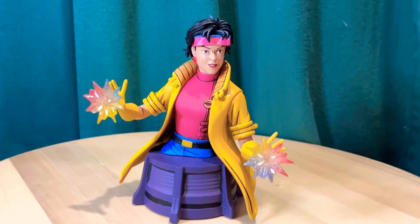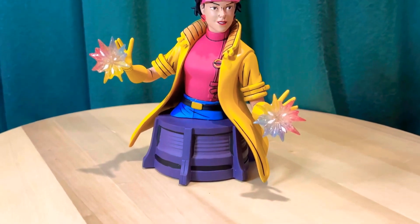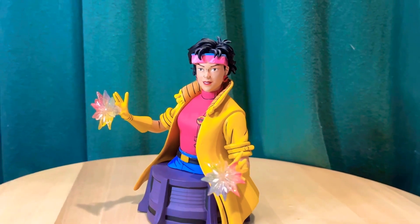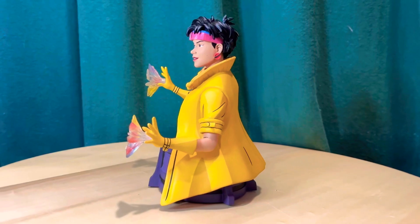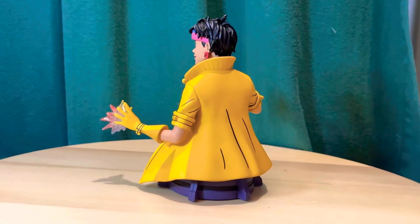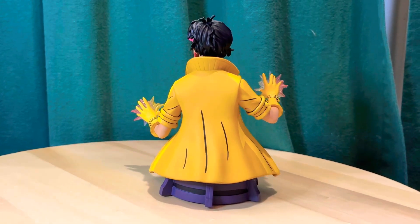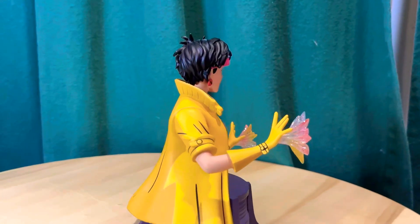Hey there, got another statue review for you. This is Jubilee from the X-Men animated version — the 90s X-Men cartoon. This is from Diamond Select Toys in their animated series bust line. I've already looked at Storm, Cyclops, and Jean Grey in this line, and I saw Jubilee came out and I really like the way this one looks.